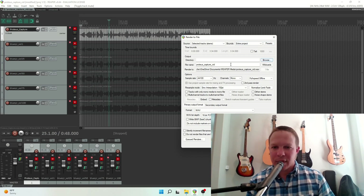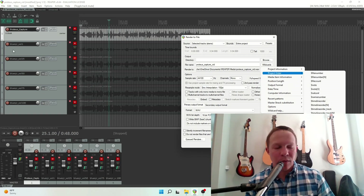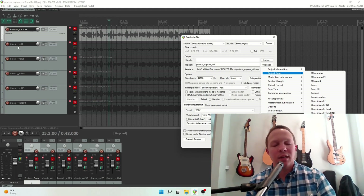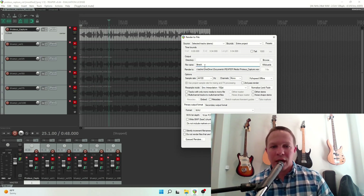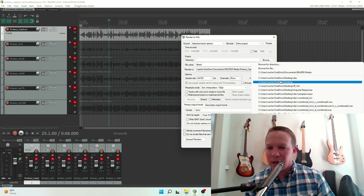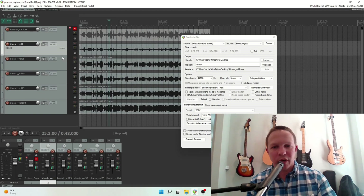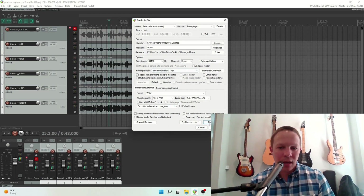The important thing when you're rendering out as stems in Reaper is that you can add a wildcard to your file name. So we're going to use our track name — which I have renamed as Blues Junior Volume 1, 25, 50, 75, and 100 — just so I know what each one is. I'm going to select Track for our wildcard, which will be the file name, and export these out to the desktop. When you render out selected tracks as stems, it's important that you select the tracks. So I'm going to select these five that we just recorded, leaving out the Proteus Capture input WAV file. Now it says render five files, and I'm going to hit render.